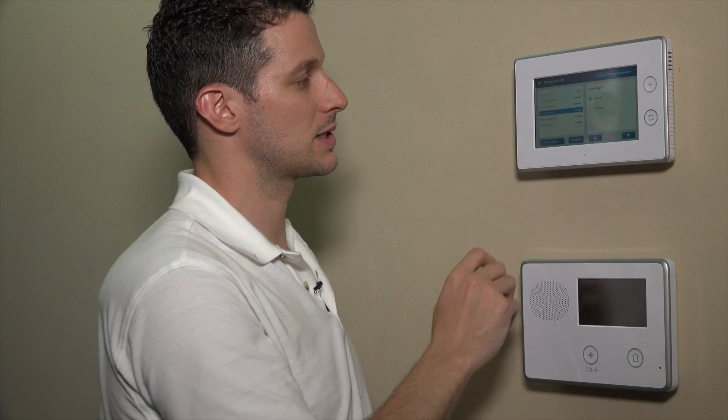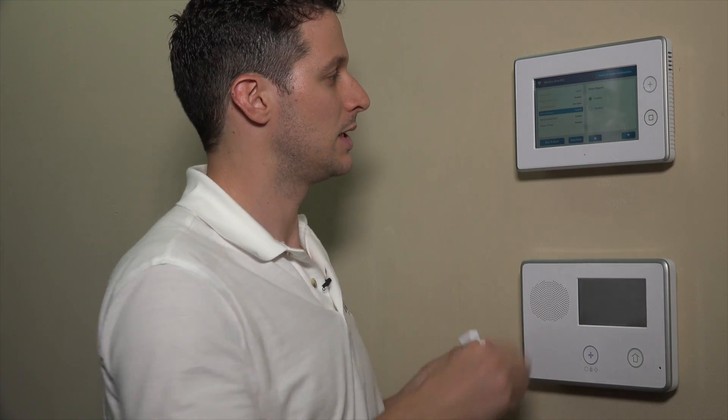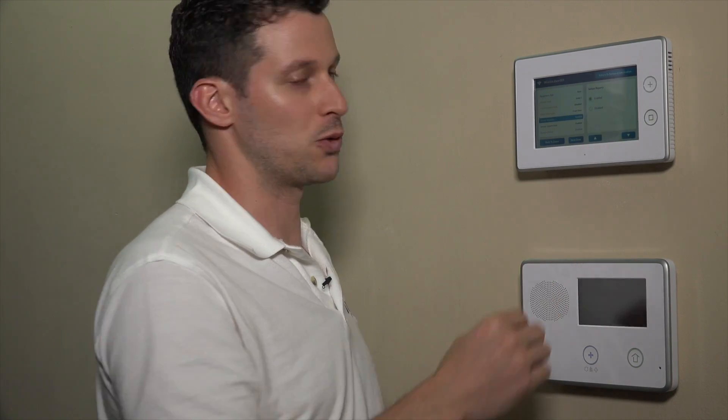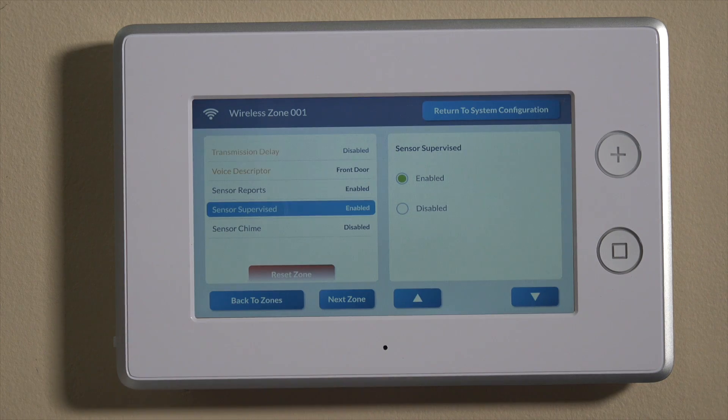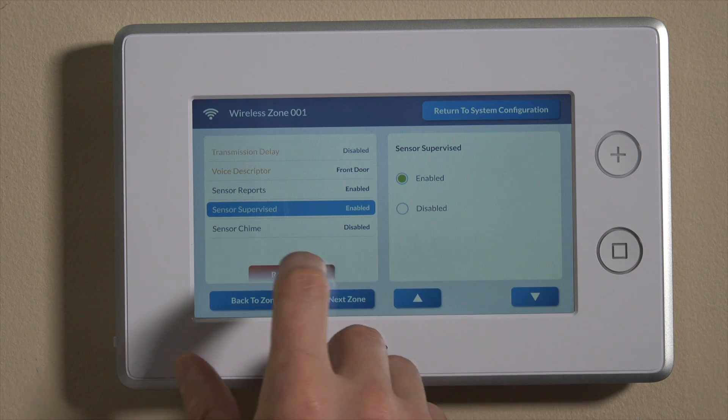We can move down to sensor reports. The sensor reporting feature allows this sensor to send the signal out to the central station. Similar to transmission delay, this is a global setting that will fully disable the sensor from reporting to the central station. If you wanted to set this as a monitor zone — say a liquor cabinet — where you get a text every time it's open but don't want an alarm, that's where you'd disable this. We always recommend keeping it enabled — 99% of the time it will be. Sensor supervised: RF supervision is a way for the system to check in with this device and confirm communication. We always want that enabled.